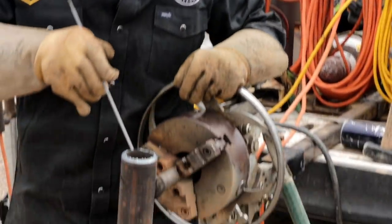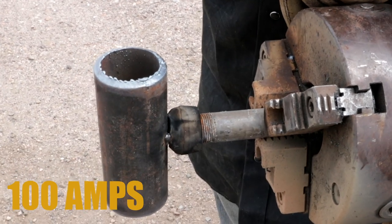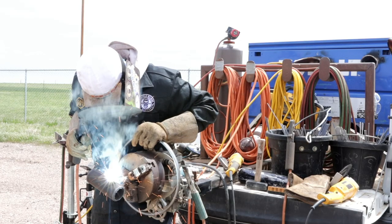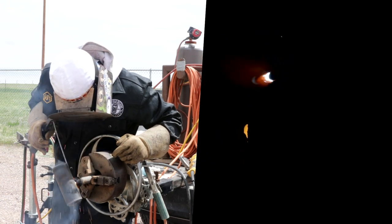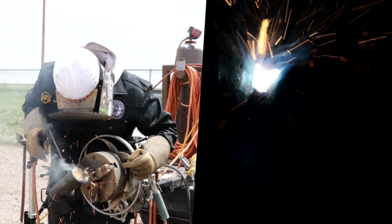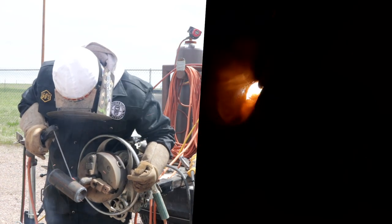We've got about a 3/32 gap. We're gonna run some 1/8-inch 5P+ at about a hundred amps for the root, then hot pass with some 4 millimeter or 5/32 7010 series pipeliner rod. Let's get the root in right now — cut all the way through the tie-in. Our tie-in is pretty thin right there where I ground it — there we go, cut all the way through the tie-in.